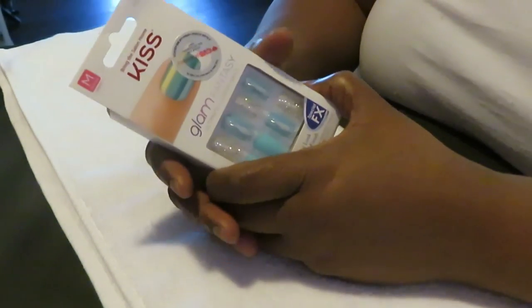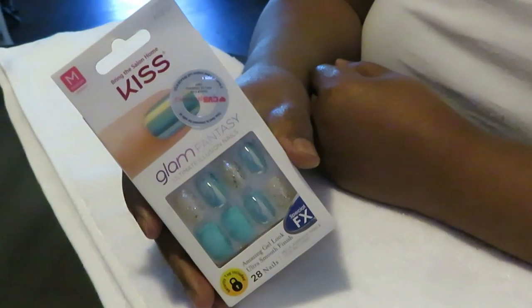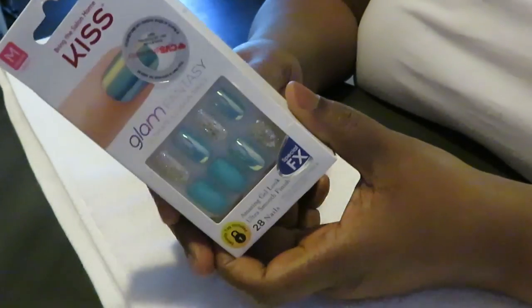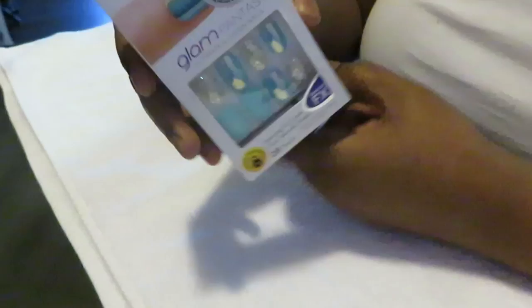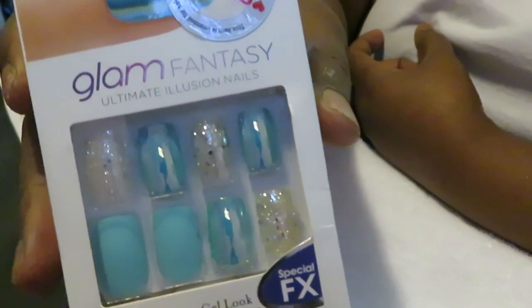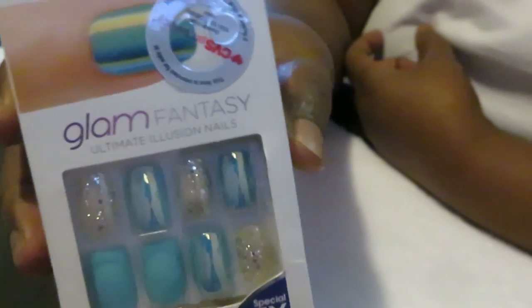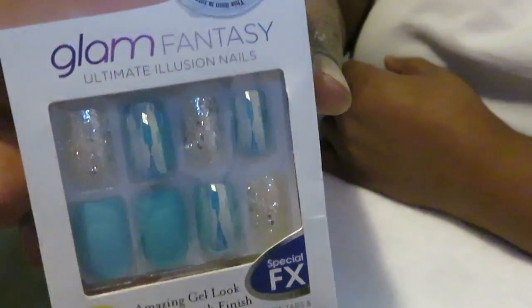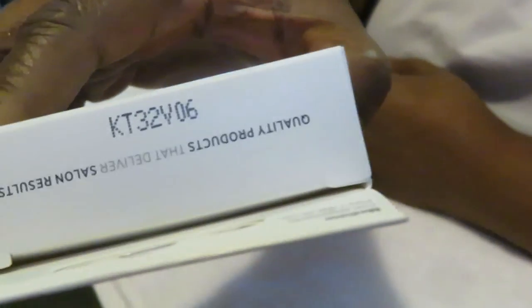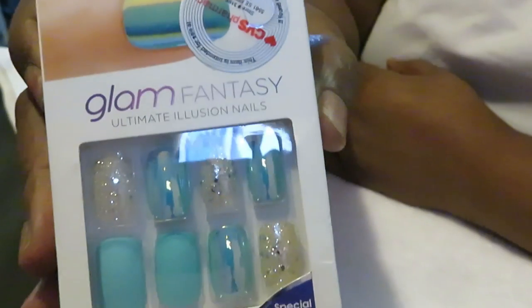Hey guys, it is Rika Misha, and you guys know what time it is — it's time to do our nails again! I told you guys I'm always doing my nails. As you can see, what I'm doing today I've got like an aqua silver kind of thing going here. I saw these and I was like, oh yeah, I gotta have those. And this is the Kiss brand — I really like the Kiss brand.